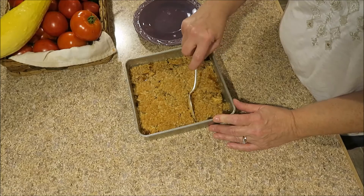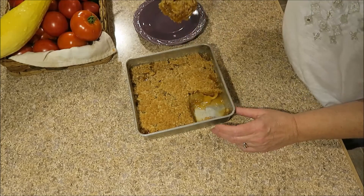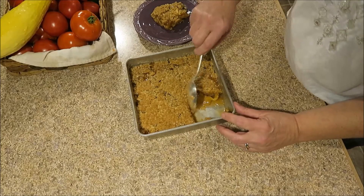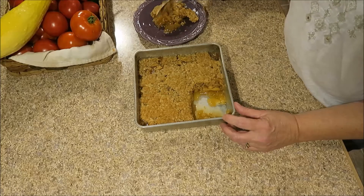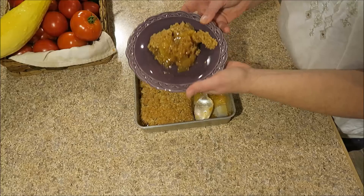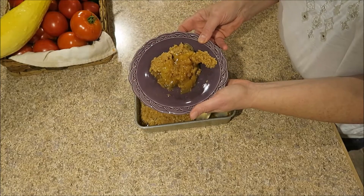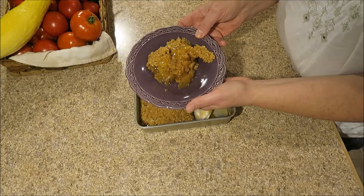Our maple apple crisp is all done. It came out of the oven looking very nice — it's nice and juicy. I hope you'll give this a try, and I will talk to you in just a little while.